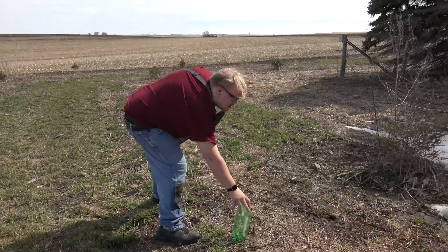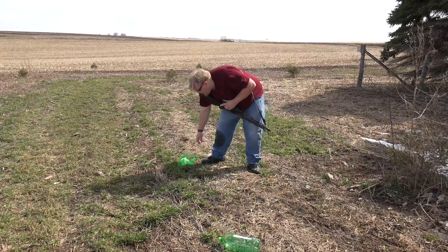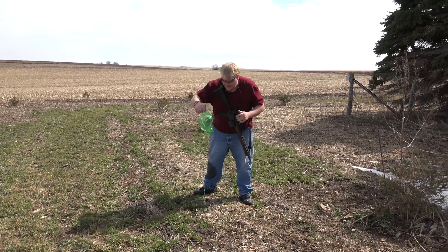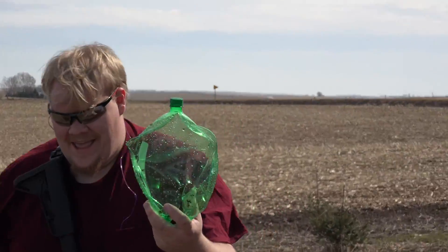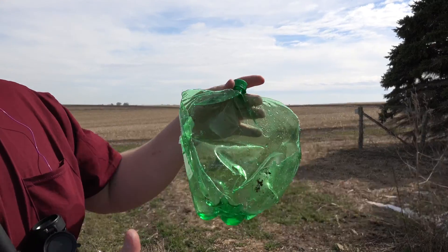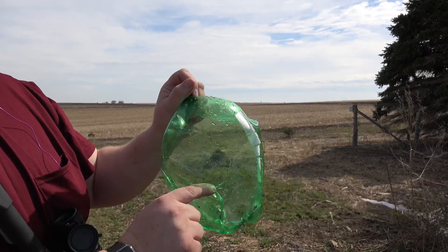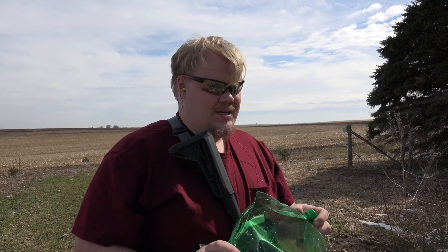The 40 grain was right here, and it blew the bottle all the way back here - and that is the back of the bottle. Ridiculous, completely exploded. That's the entrance hole. Ridiculous. Now that's why this is a varmint round and it's really impressive.